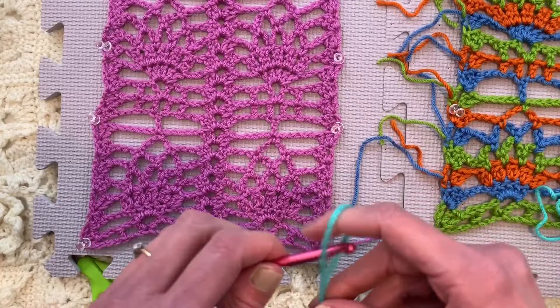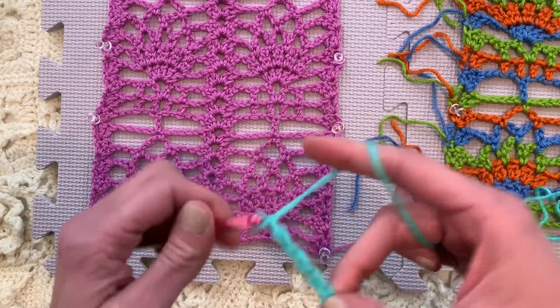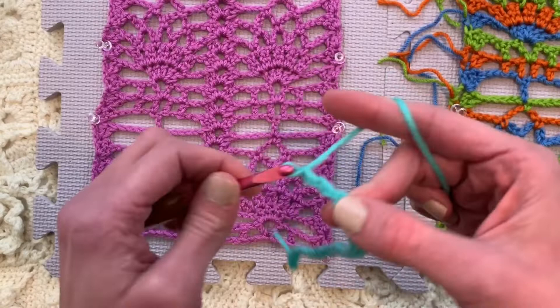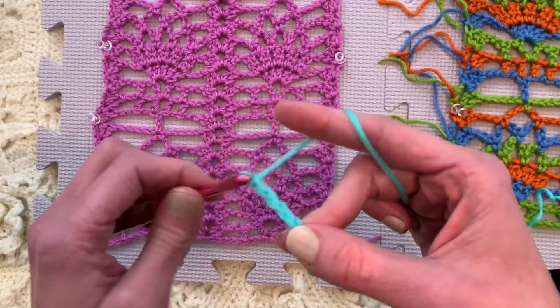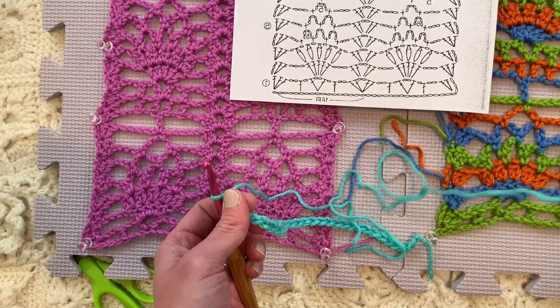So let's fast forward to chaining 36. [Counts 1 through 36.] I've already begun swatching the next more advanced pineapple, and it's like a repeat of 24, so we're going to have a lot of fun. That's going to be a long video.